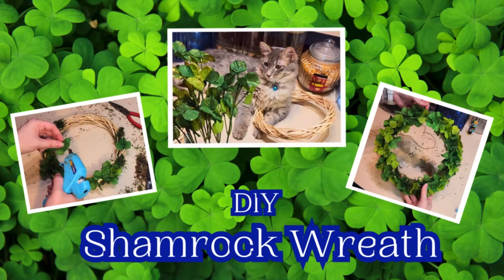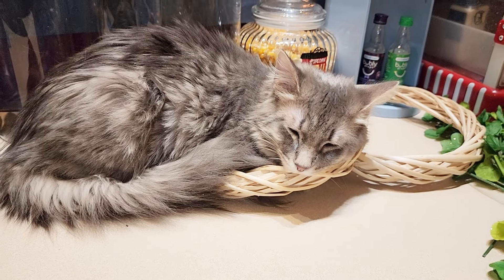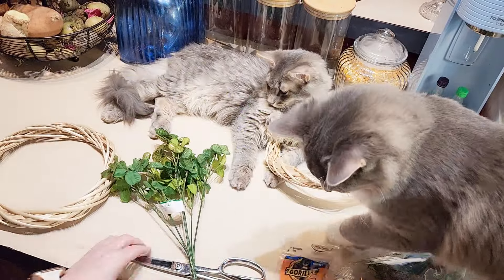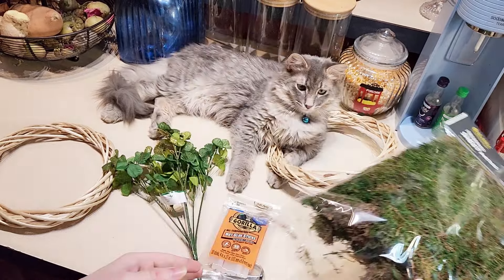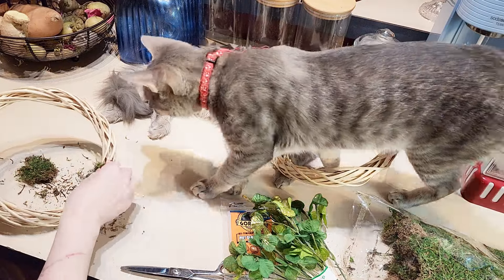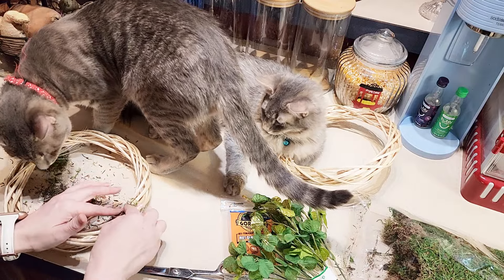First on the agenda, we are crafting some shamrock wreaths. But hold that thought, because I have to show you my sweet kitty Philippe. He was dozing off on my supplies like they were his cozy little nest. These are the items we're going to be using for this DIY, and they were all very budget friendly. I started by tearing small pieces of moss and placing them sporadically on my wreaths. The idea behind this was a hint of moss peeking out among the shamrocks.